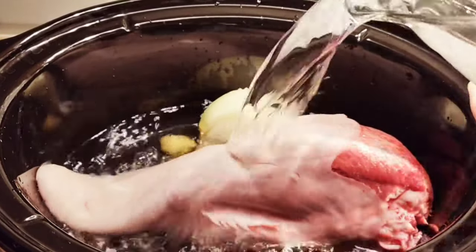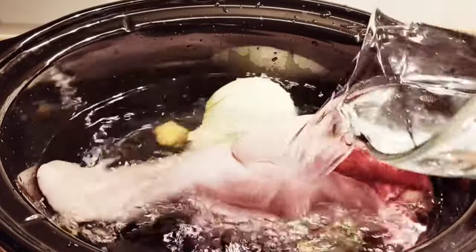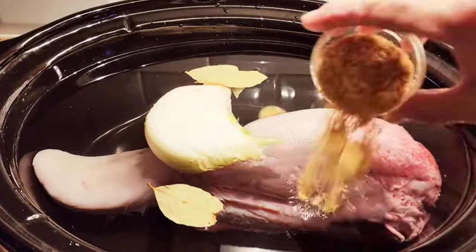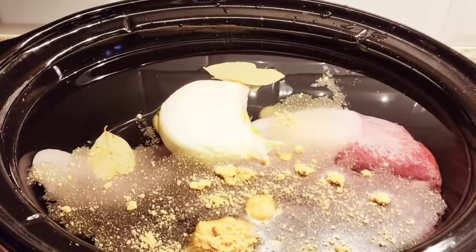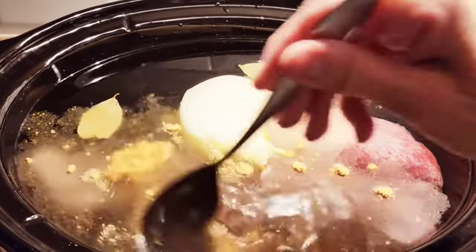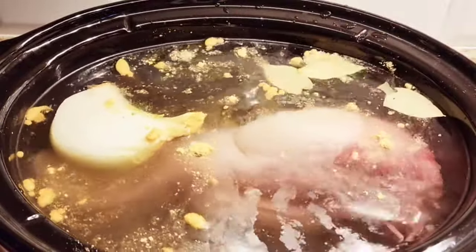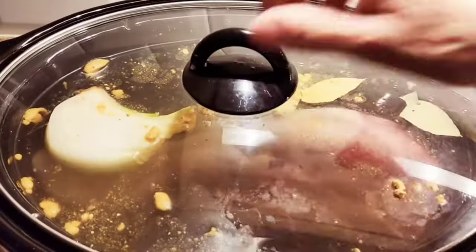I'm adding water to submerge, and one tablespoon of bouillon, and that's it. I'm just going to cook this until it's nice and tender. It does have a different consistency than steak — it's a smooth beef.